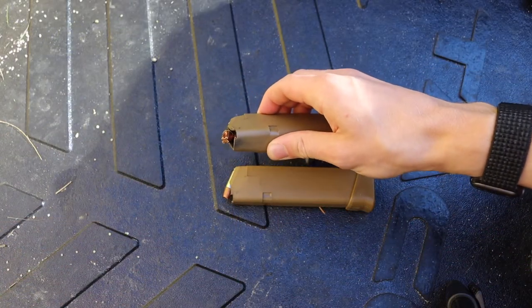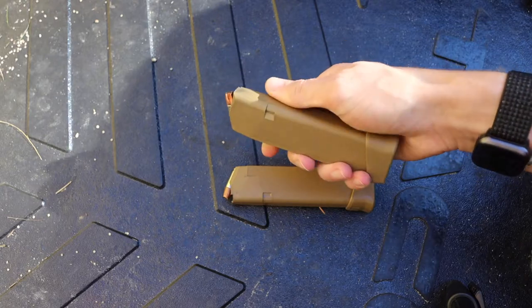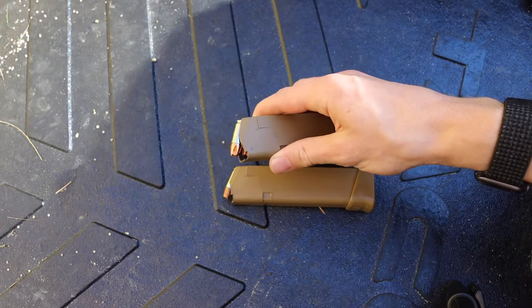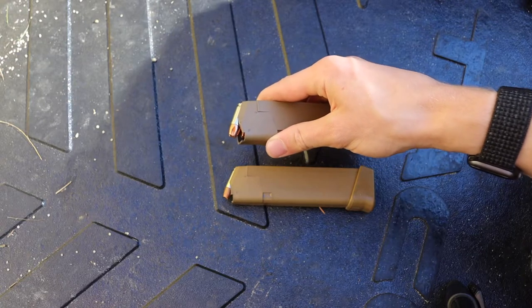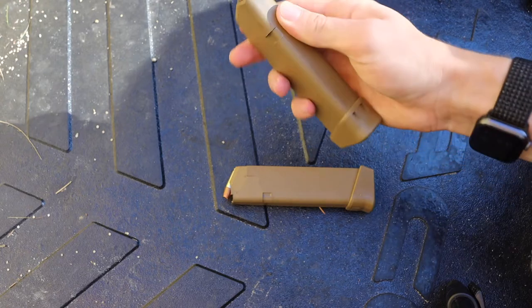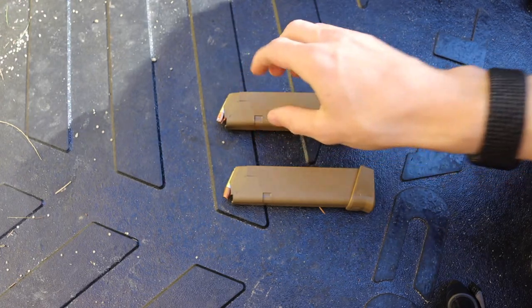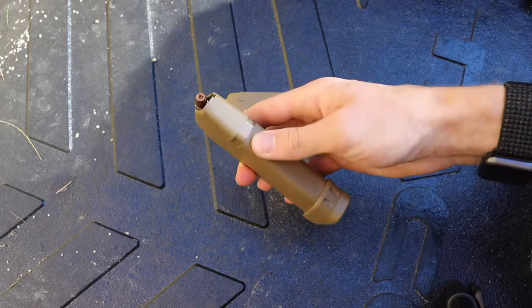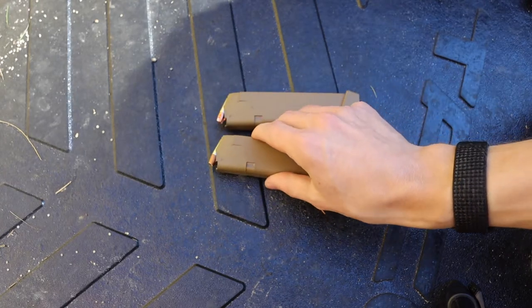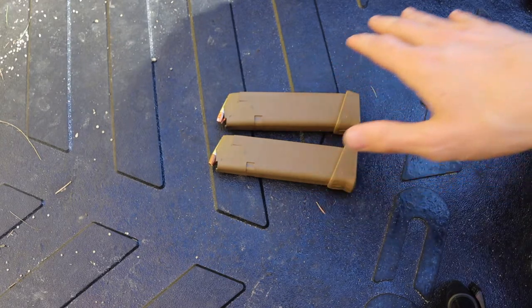From a practical standpoint, plus P gives me greater velocities, which increase penetration and barrier penetration. It also gives you greater stopping power and greater kinetic energy in your bullets. That is the primary reason to go to plus P or plus P+, and why they are always my baseline for self-defense loadings.